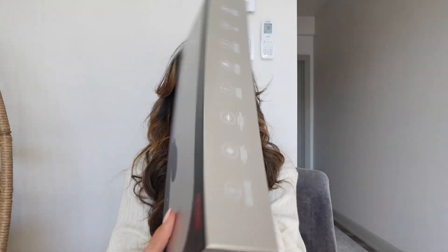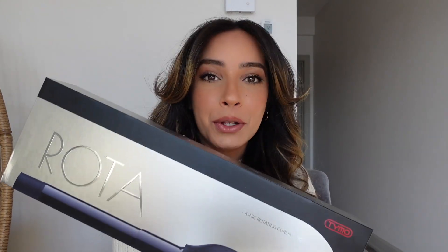For today's video I'm very excited to be showing you a wonderful new product that I was generously gifted by this wonderful brand — the Taimo Rotating Curling Iron. If you guys are interested in seeing how I achieve these wonderful curls and waves that are super shiny, loose, and bouncy, then keep on watching.